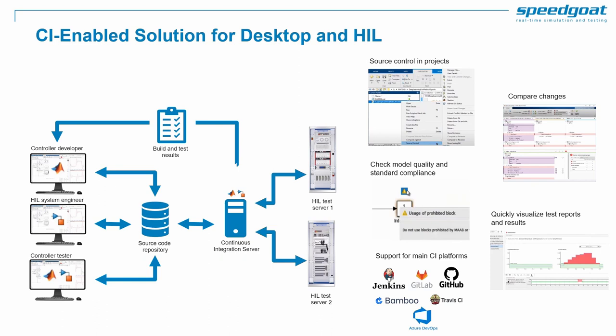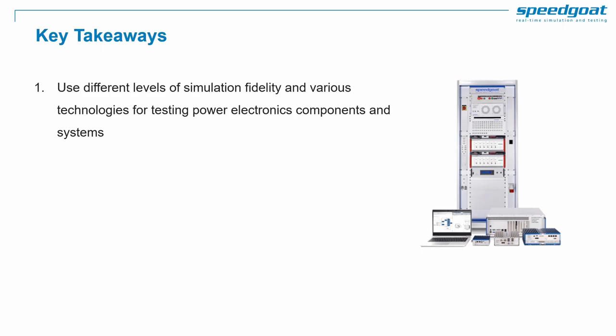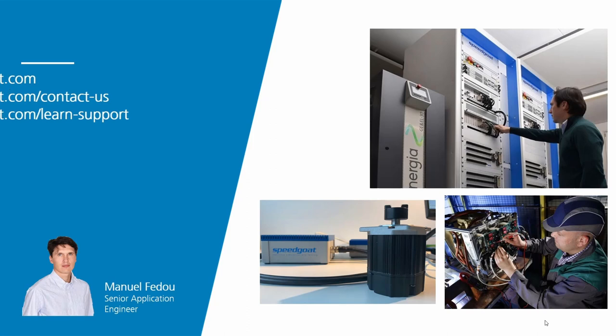To conclude this webinar: you can use different levels of simulation fidelity and various technologies for testing power electronics components and systems in real-time. You can interface with controllers or electrical equipment and automate and integrate testing. You benefit from an integrated workflow from end-to-end in Simulink. Thank you, and if you want to learn more about real-time controls testing, find additional content linked here.